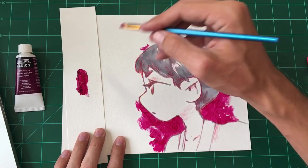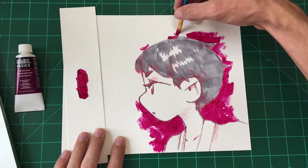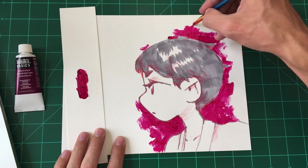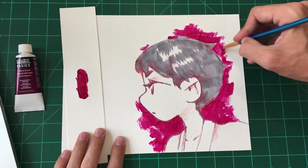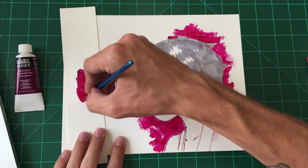This brush has a nice chisel shape to it, so it's really good for outlining. Anything with a chisel shape, whether it be a brush or a marker, is really good for filling areas in really quick. If you've got the flat edge you can just run along the line work.